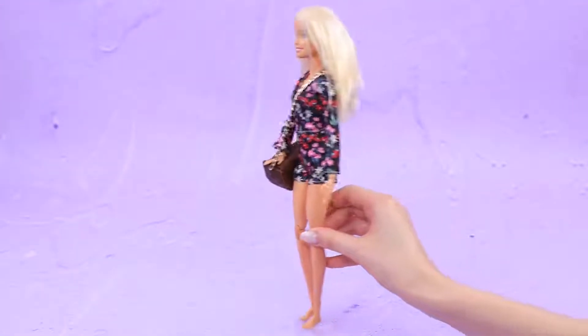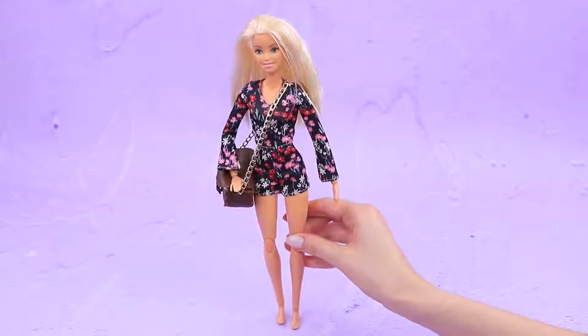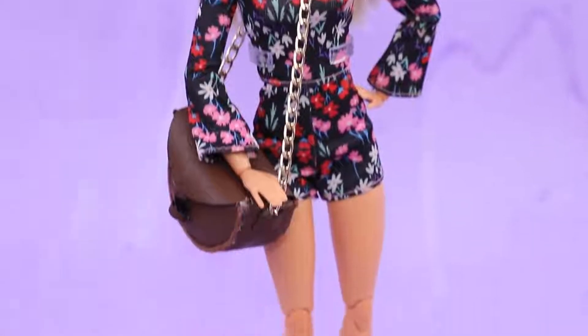Judging by the handbag, this doll is going far away! But she doesn't have suitable shoes. Gladiator sandals will match her style!